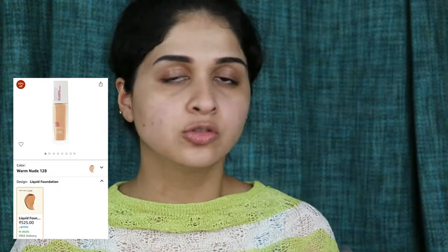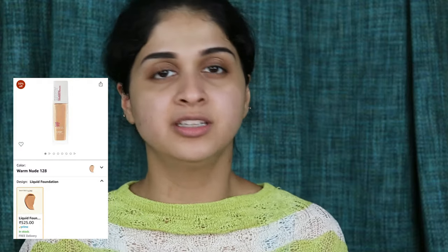Now for covering all the dark spots and pigmentation, I am not going to be applying a foundation all over my face — just in those spots where I need coverage and that's about it. For the foundation I am going to be using the Maybelline Superstay 24 Hour Foundation. I am picking up very little product on the back of my hand and just applying it wherever I need coverage. Very little product — I have taken half a pump.